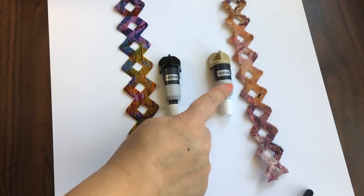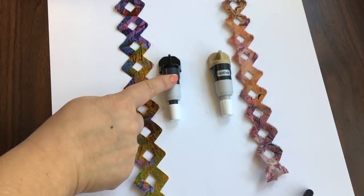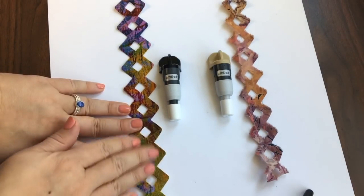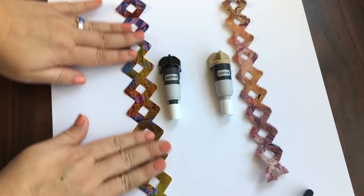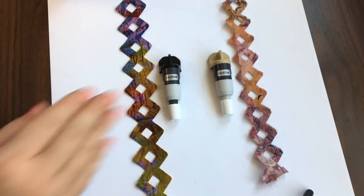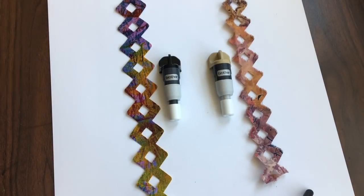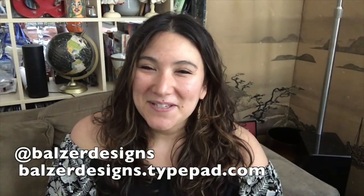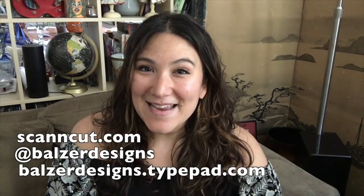Thin fabric auto blade for cutting thin fabric, auto blade for cutting upholstery fabric or fabric with fusible on it. Anything that is not thin fabric gets used with the regular auto blade, and thin fabric is used with the thin fabric auto blade. Always use a high tack fabric support sheet to hold your fabric in place — but it's that easy to cut all kinds of fabric with a Scan and Cut DX. Thanks so much for watching. For more tips, tricks, and tutorials, be sure to visit my blog at balzerdesigns.typepad.com, subscribe to my YouTube channel, and don't forget about the Scan and Cut website at scanandcut.com.